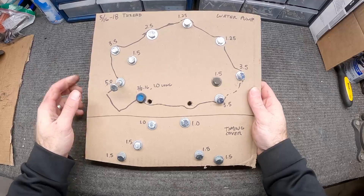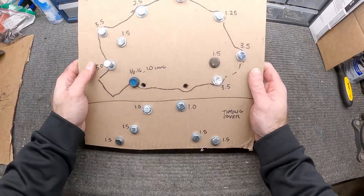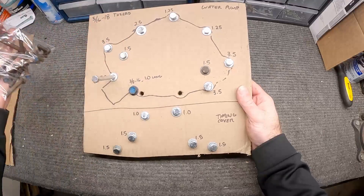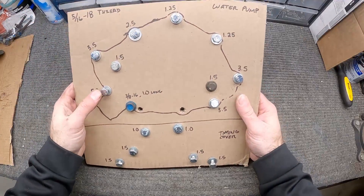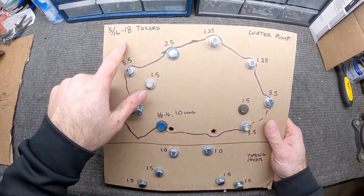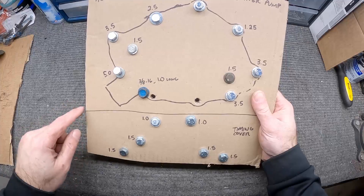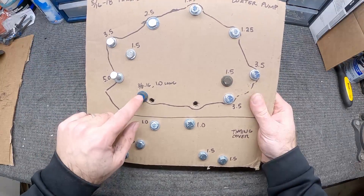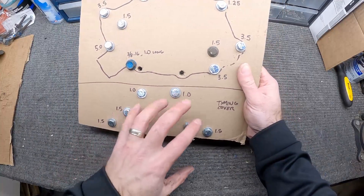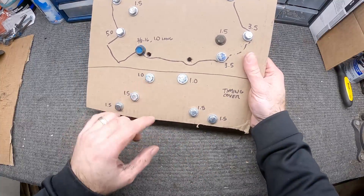I made a cheat sheet to keep track of all the bolts — I traced the outline of the water pump, drew where all the bolt holes go, and wrote down each fastener length. Since most of the old fasteners are rusty and tired, I'm putting in new ones. They're all 5/16-18 thread, except for the one that holds the alternator positioning arm, which is 3/8-16 and only one inch long. The rest range from 2.5 to 3.5 inches.